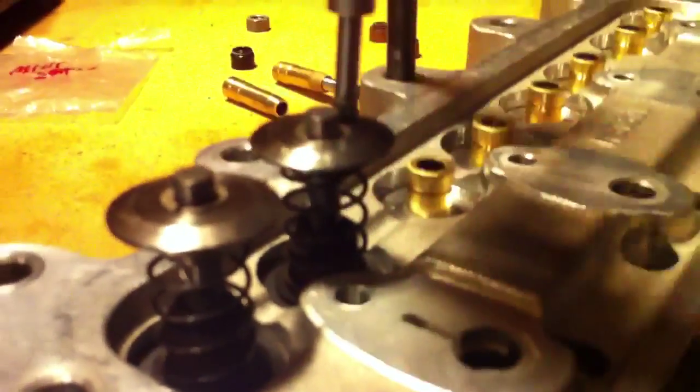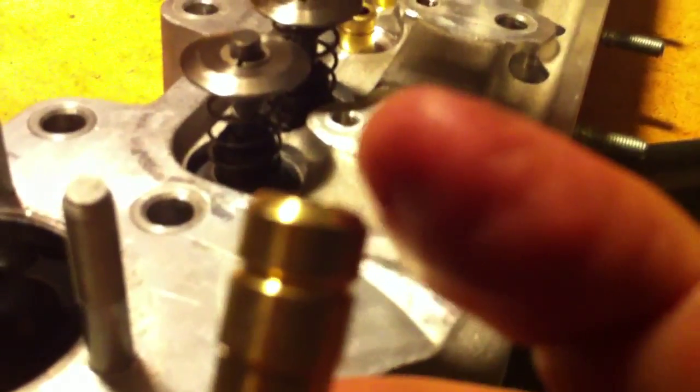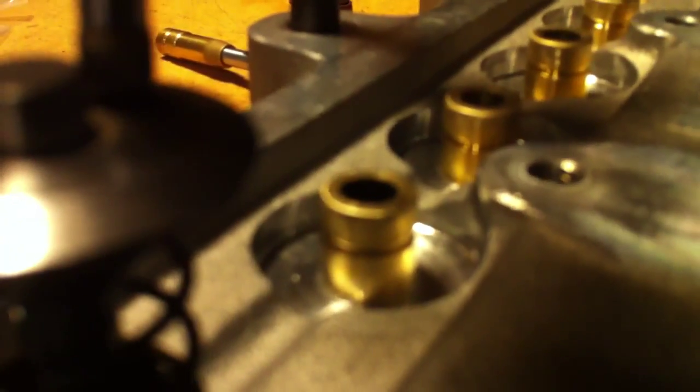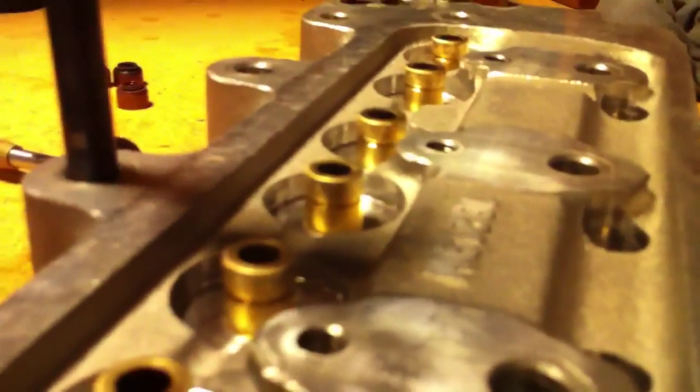We've got some very lightweight springs here for testing to make sure all the math is working out correctly — in this case it does not. Here's what the standard guide looks like: it's got a big chamfer which matches the underside of most stem seals. What we've done is machine the ones on this head — we've removed this chamfer, taking off probably 50 to 75 thousandths to try to gain some room at the top of the guide to clear our valve seal. We re-chamfered it with a Dremel to make a nice rounded edge, no sharp corners.